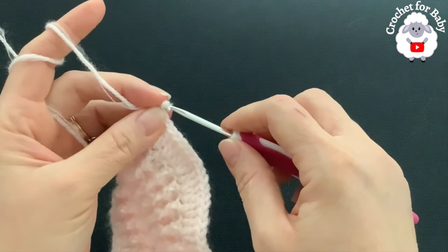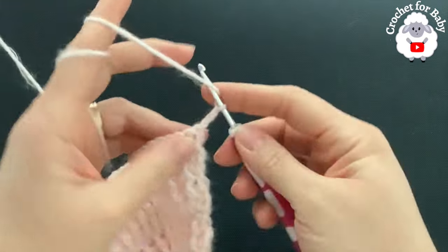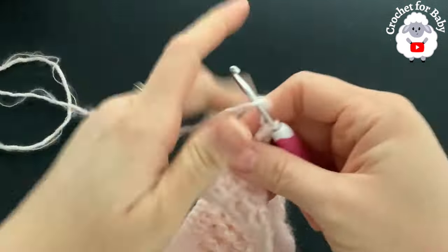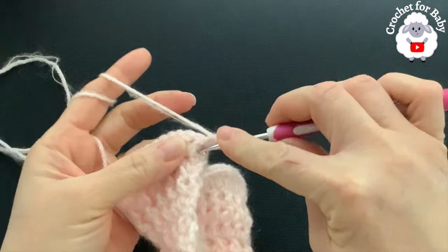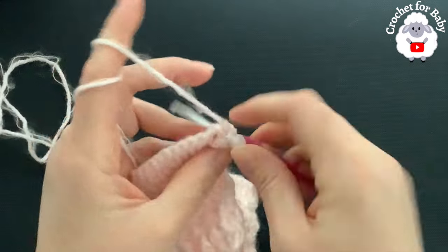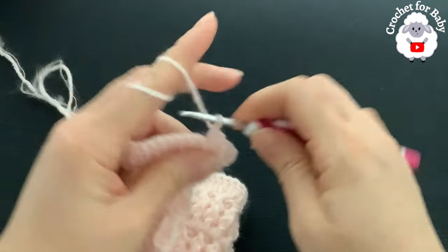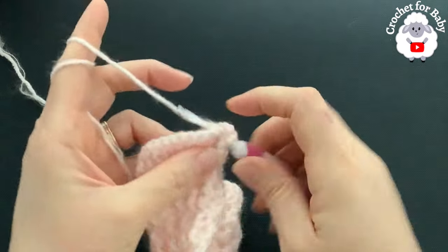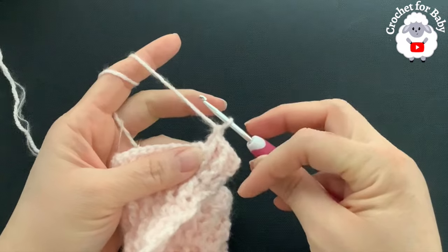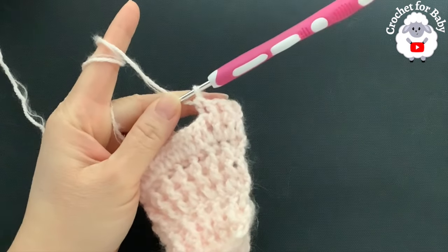For rows 9 and 10, chain two and turn. Beginning on top of the first double crochet make a double crochet, then a front post double crochet into the second, a back post double crochet into the next, and so on — exactly the same as the previous rows. Do the same thing for row 10: chain two, turn, and repeat. Finish these two rows and then I'll show you what to do next.